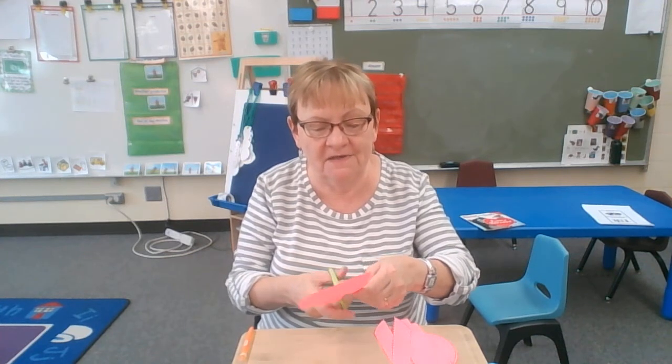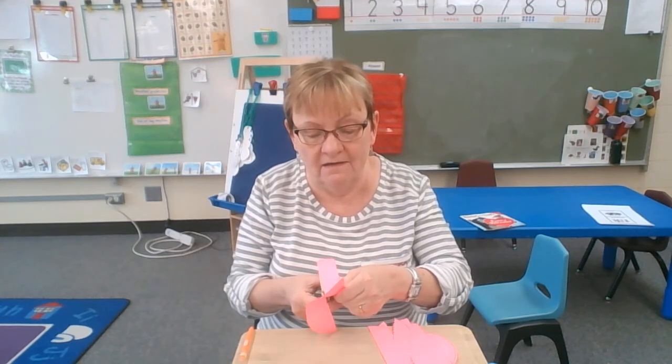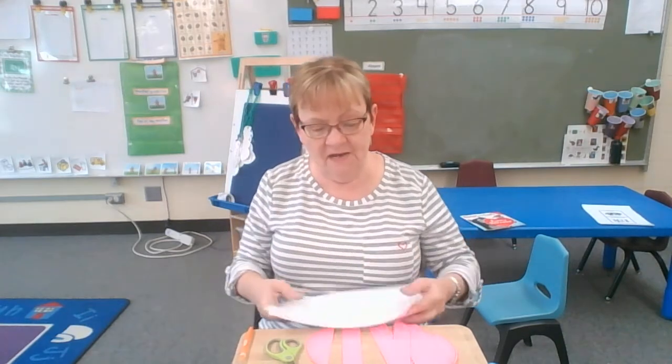I'm getting it all cut. Then I'm going to lay it on a piece of white paper and show you how you could make it a puzzle for a heart. There we go. I have it all cut. Now I'm going to lay a piece of paper down.